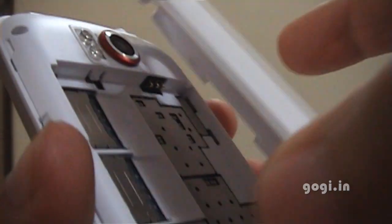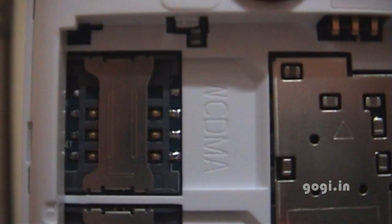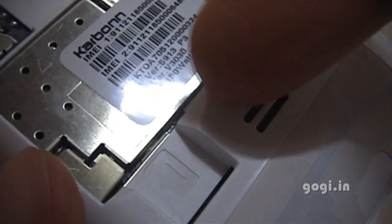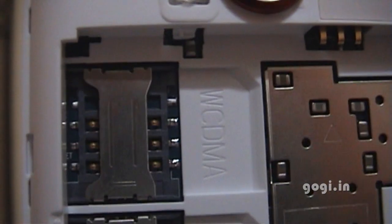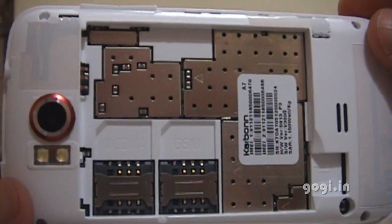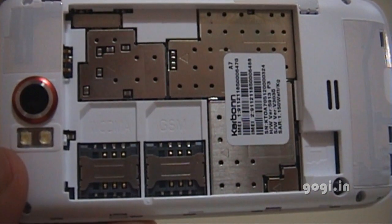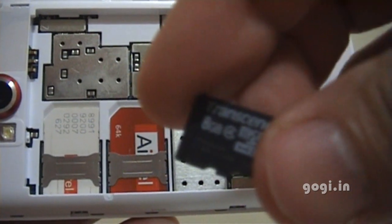Inside you have the first slot for WCDMA — that is SIM1; a GSM slot — that is SIM2; and this is for the microSD card, up to 32GB. For net usage you will have to use SIM1. The microSD card — an 8GB card.